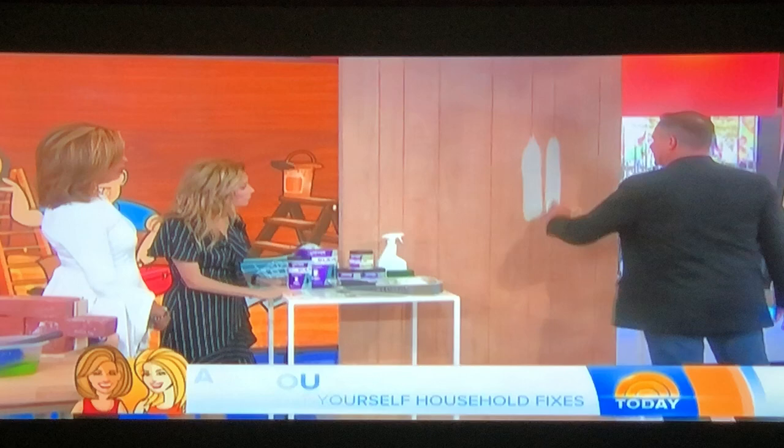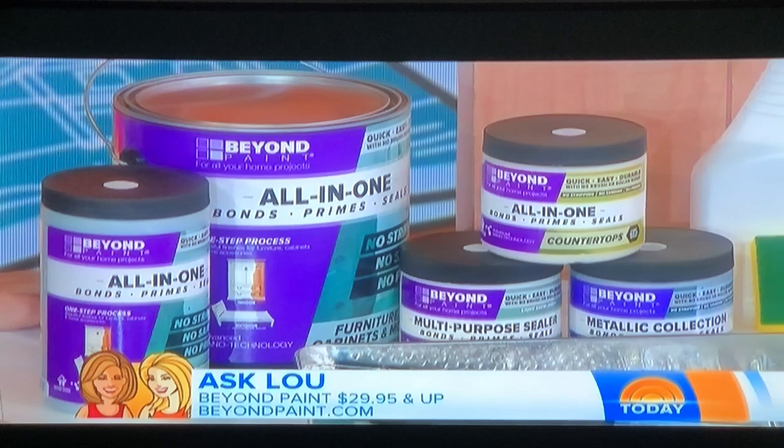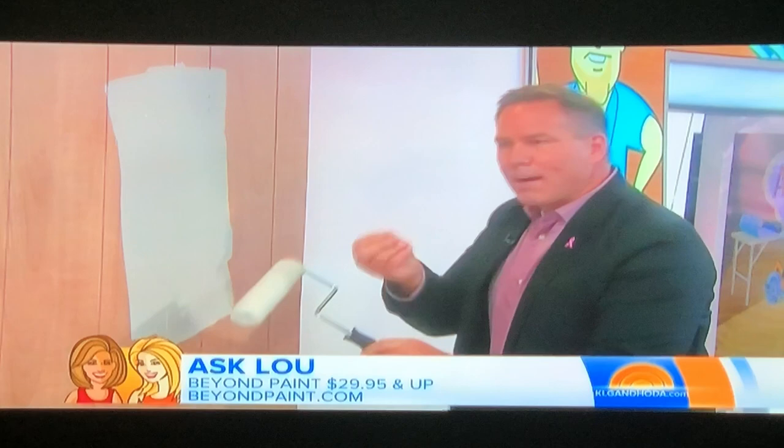The lines look nice. This is a product called Beyond Paint. It's a brand new product that uses what they call micro-nanotechnology, which is fancy for it's a super heavy paint.